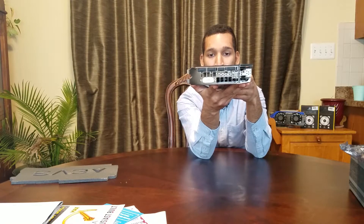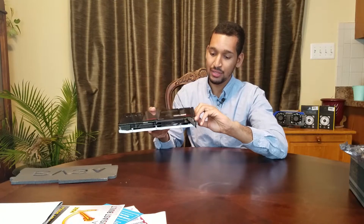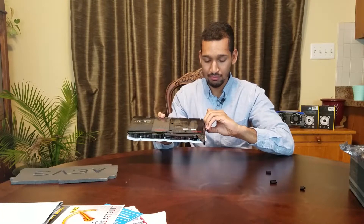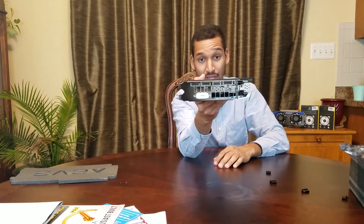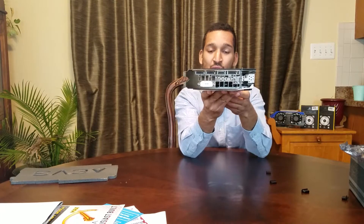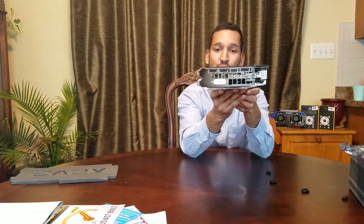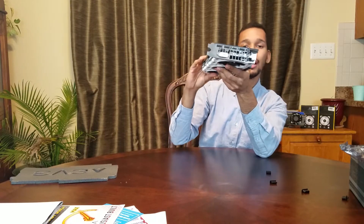If you look in the back it has the rear I/O. It has three DisplayPort 1.4 connections, one HDMI 2.0 port, and one DVI port. And it's a two-slot card, which is really cool.